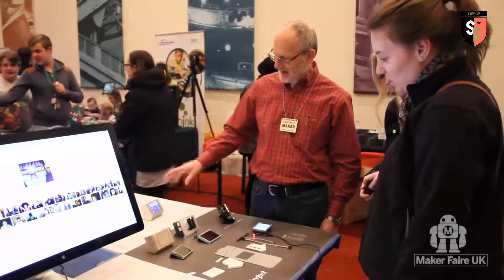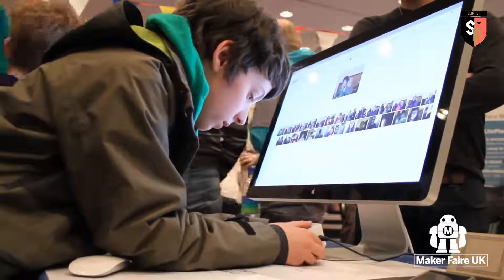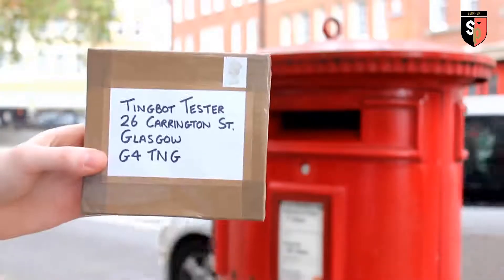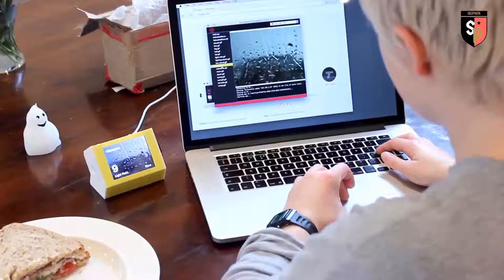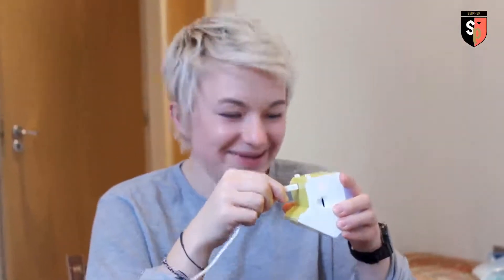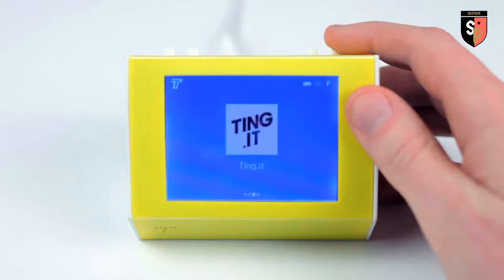We're committed to building a real community around TingBot and we're really enjoying what we've seen so far. The Maker Faires have been the perfect place to get some outside perspective to make sure TingBot is just right. We've also sent TingBot on tour. It's currently whisking its way around the country where lots of people are making fun, inventive apps which we can't wait to share with you. So far we've done all of this without investment but now we need your help — we're almost there. We just need the extra push to get TingBots out there to all you guys.